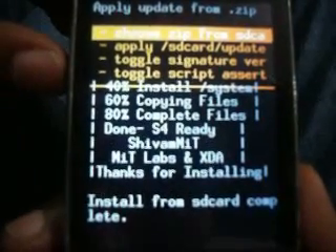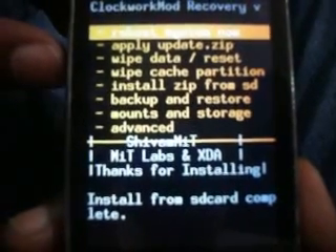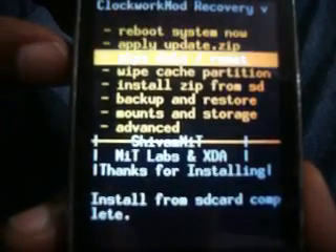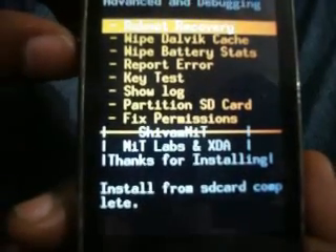Your ROM is installed. Go back, go to 'Advanced', then reboot into recovery.